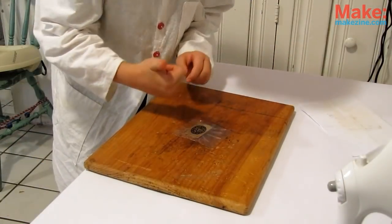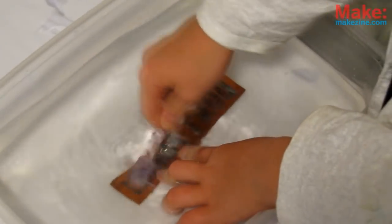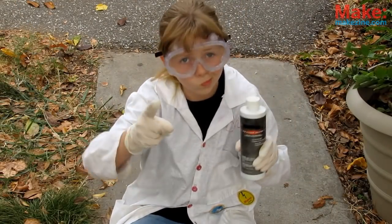After ironing, let it cool then carefully peel up the plastic film. If you're using magazine paper, let it soak completely in warm water, then carefully rub off the paper — and there's your finished image. Use permanent marker to clean up any rough edges or broken lines.